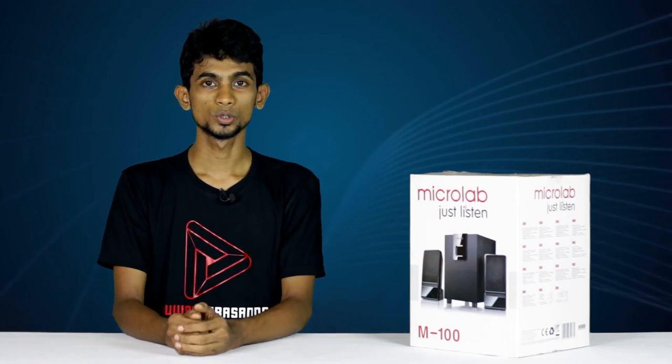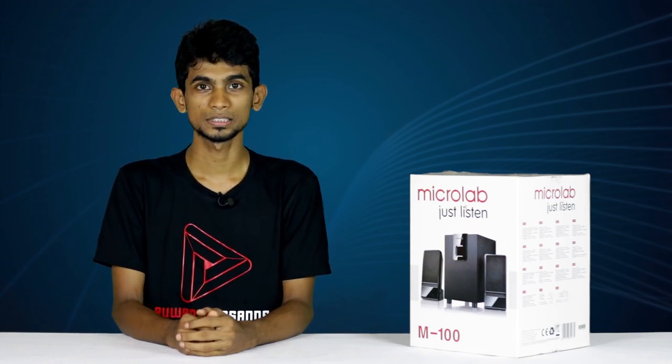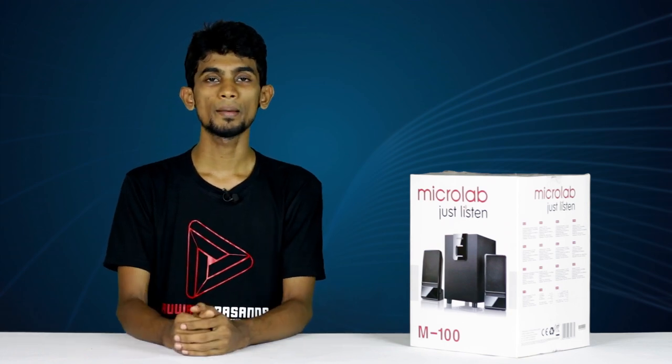Hello, I'm going to talk about the RSI Jaws YouTube Show in this video about a budget speaker system. I'm going to talk about the sound of budget speakers. This is the Microlab M100. Let's talk about the speaker system.